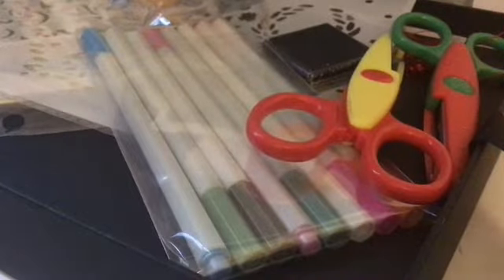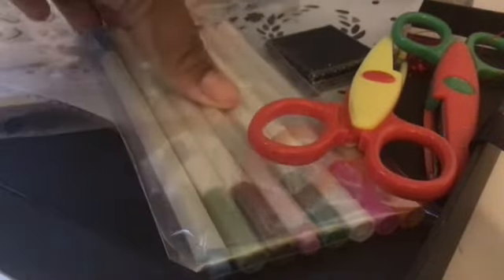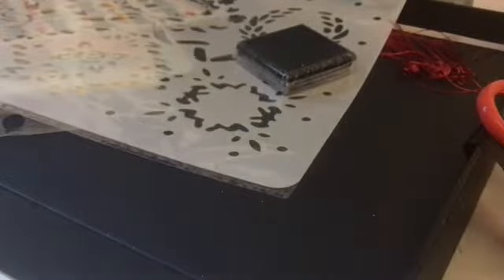Hey DIY squad, it's me Emma from Emma's Exciting Life, and once again I'm going to be talking about the Emma sand strap cooking set. If you guys would like the link to that, check out part one of this video.